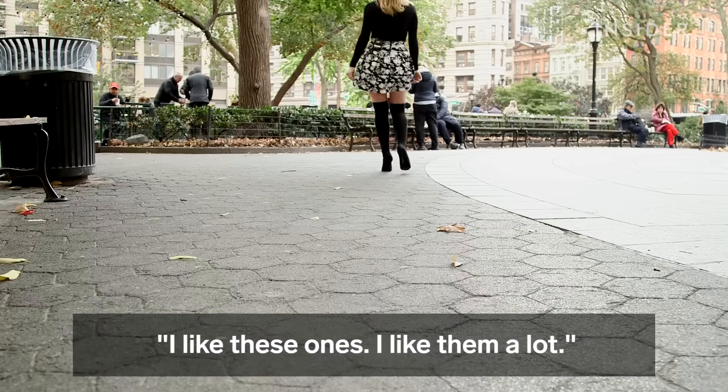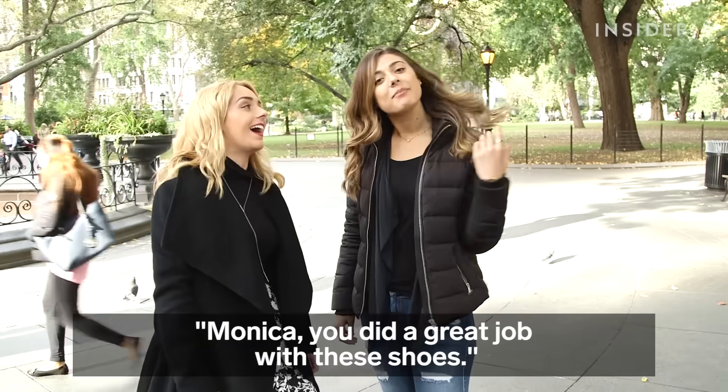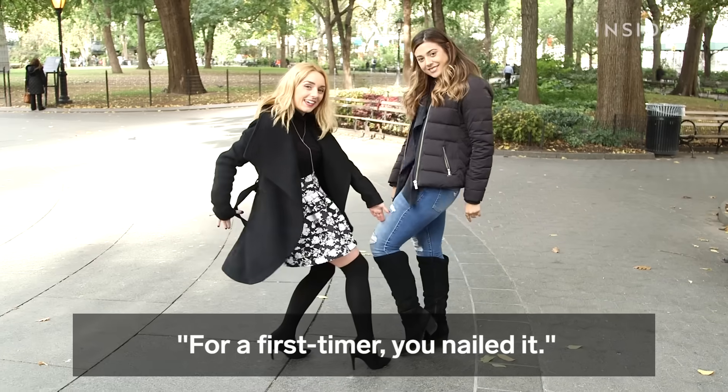I like these ones, I like them a lot. The sandpaper isn't slipping off. They're kind of sexy in a way. Monica, you did a great job with these shoes. For a first-timer, you nailed it.